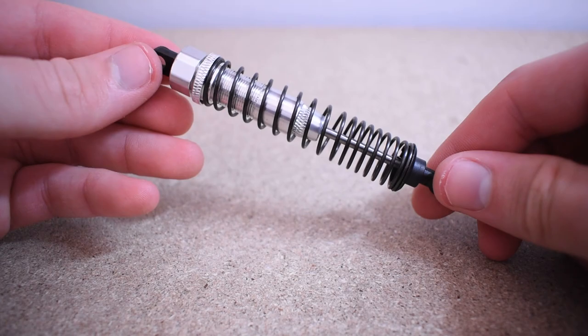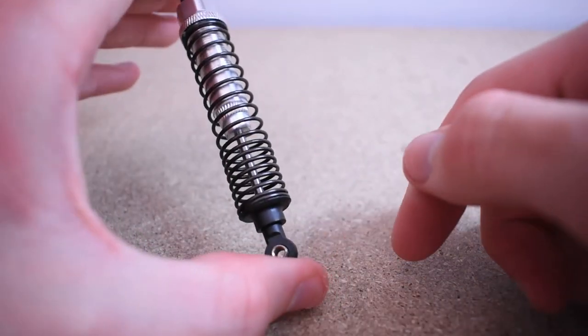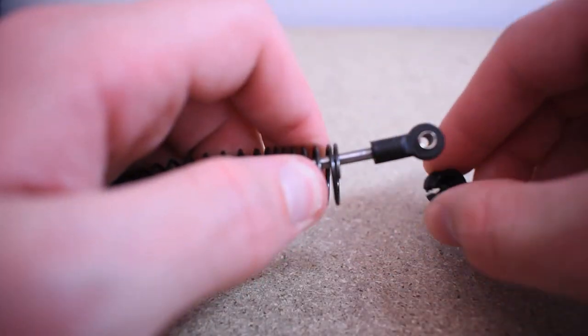In the last video I mentioned that I wanted to try and 3D print an entire shock absorber. In this video I'm going to show you how that went. This is an off-the-shelf 1/10th scale shock absorber, and I'll be using this as a guide to design my own shock in Fusion 360.